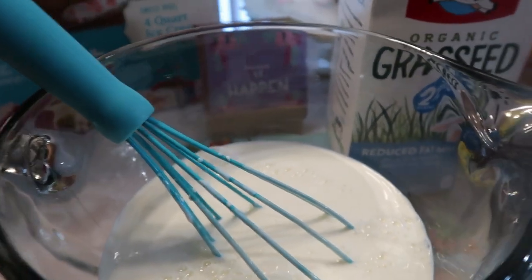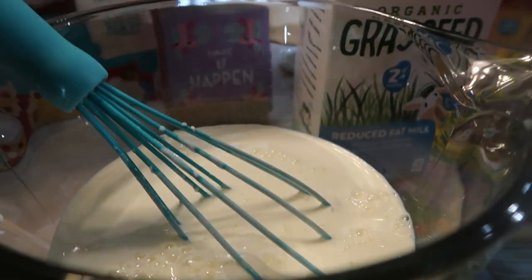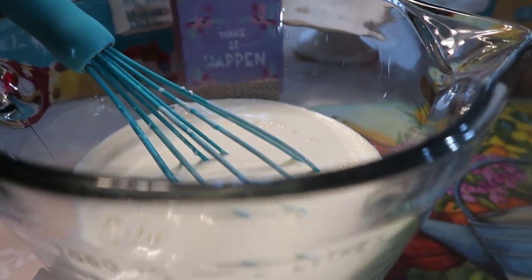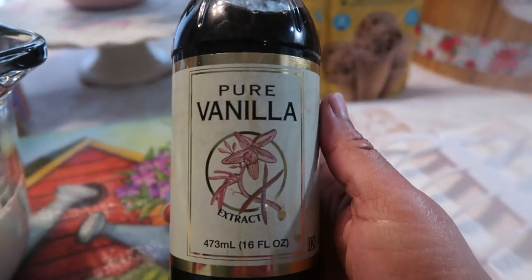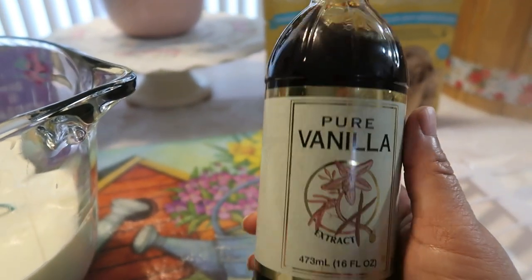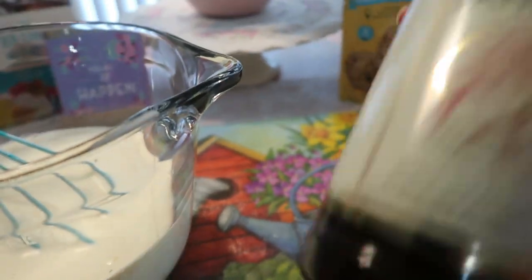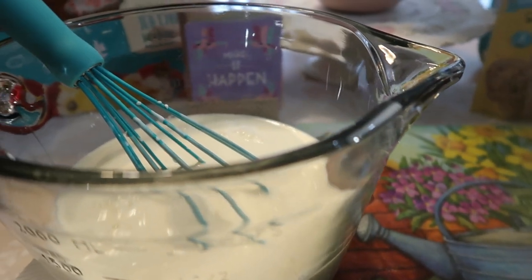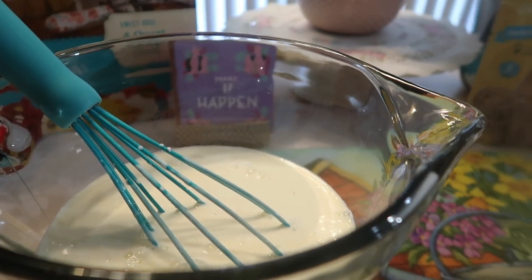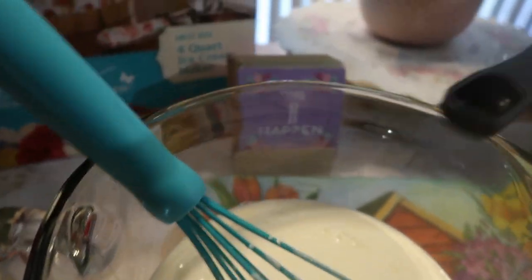Now we're done adding the cream and the milk. I like to add a little vanilla — just one teaspoon. I found this vanilla at Sam's Club at an excellent price and it's perfect for ice cream. You don't want to use that real fancy baking vanilla too much in your ice cream. I like to add a little bit of vanilla to my ice cream base.